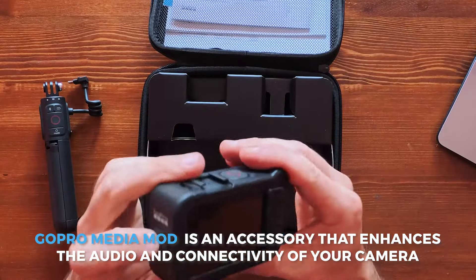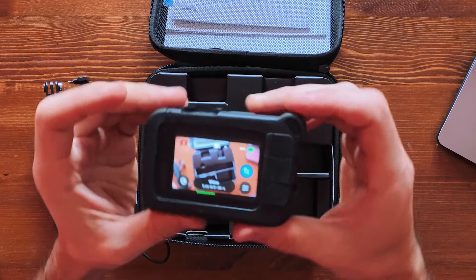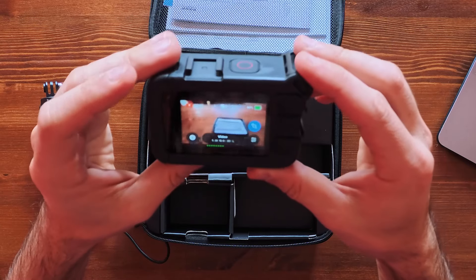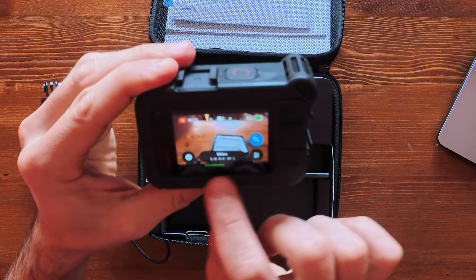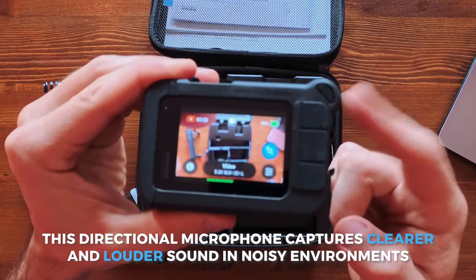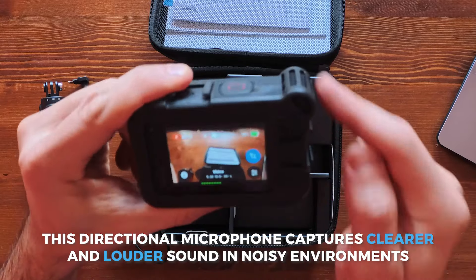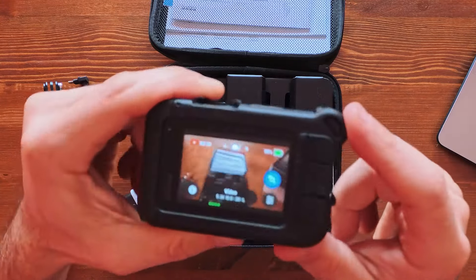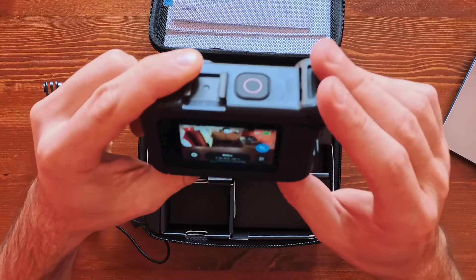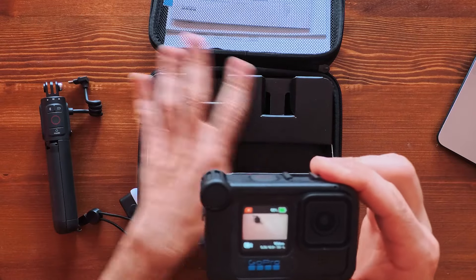Once you turn it on, you can see the audio levels as I'm speaking because it's picking up from the directional microphone. From the settings you can choose what microphone you want to use — front, rear, or both. I highly suggest getting this Creator Bundle, especially if you shoot a lot of vlogs and want more control over your GoPro.